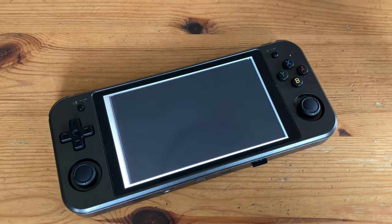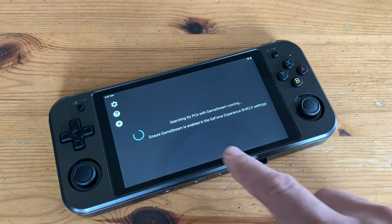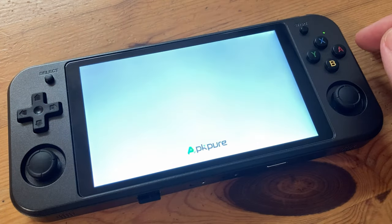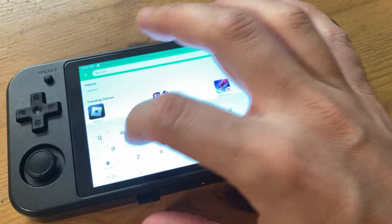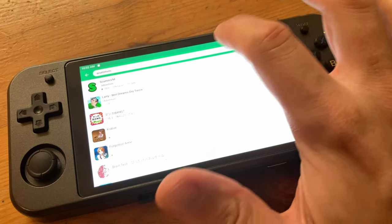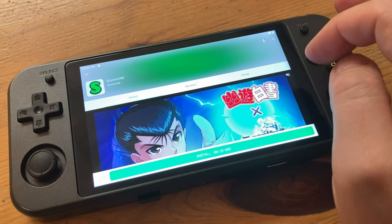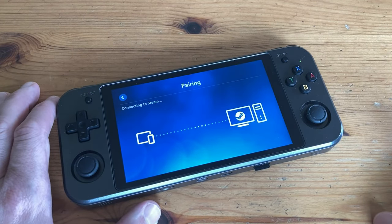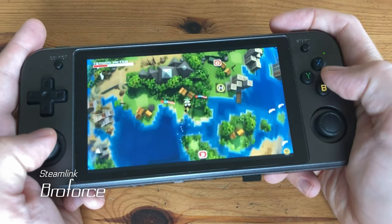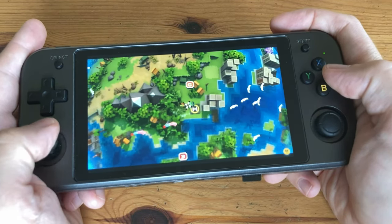Checking the other applications installed, we have Moonlight — with this we can stream our PC to the handheld if we have an NVIDIA card, but as I don't, we need something like Steam Link. At stock the Play Store is not installed, so we need to add APK files manually or via APK Pure. Steam Link does work, but it's incredibly laggy — this might be due to the system only using 2.4GHz WiFi.